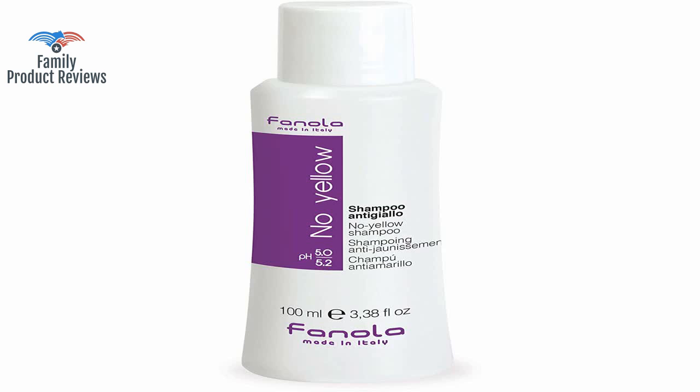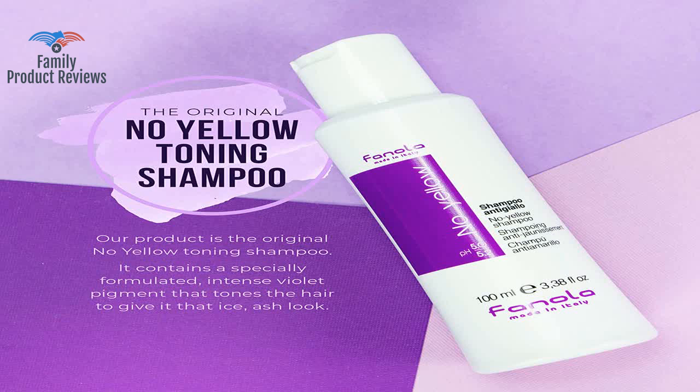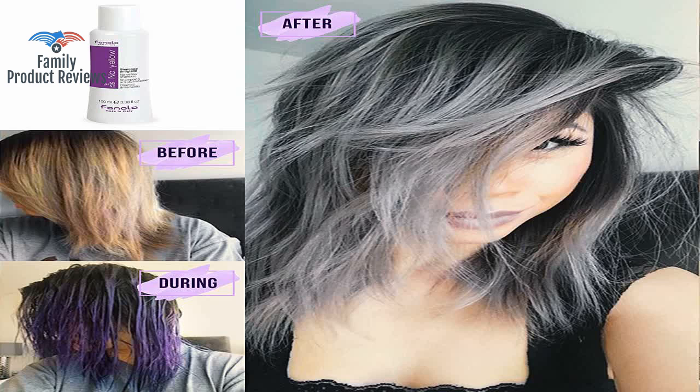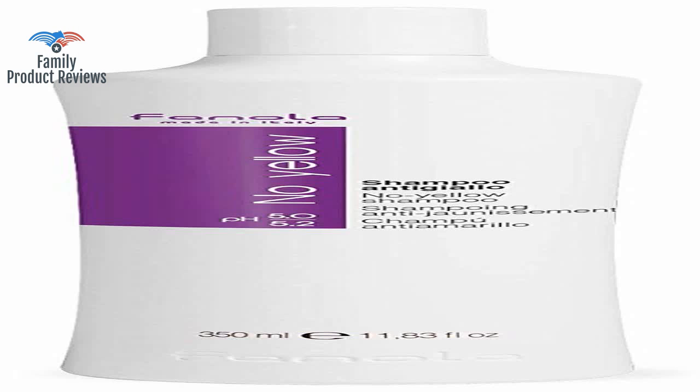Highly recommend this product for achieving silver gray hair and to keep blonde hair looking new post appointments. If your hair is extremely dry and brittle, in a bowl mix the shampoo with conditioner at a 3-to-1 ratio — it works.